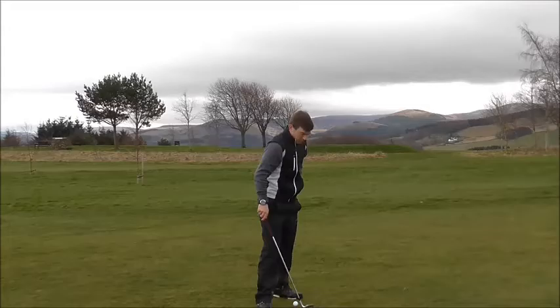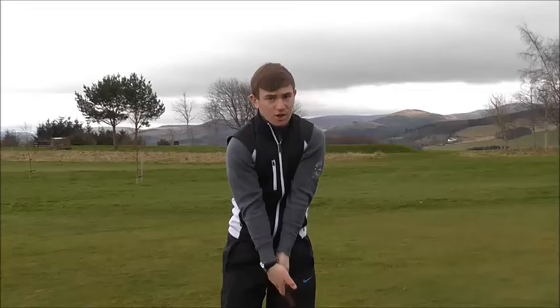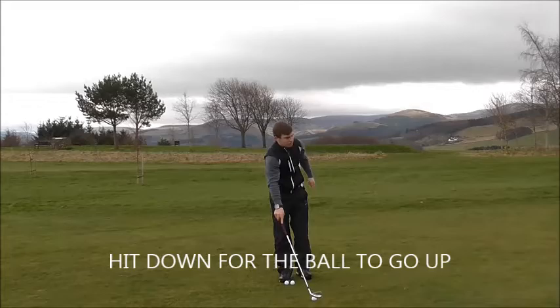What I see when people hit a pitch shot is they try and force the ball up in the air, so they scoop it, they cast it, they try and use the wrist more than their body. What we want with a pitch shot is we want to hit down on the golf ball so we can hit the ball up in the air.